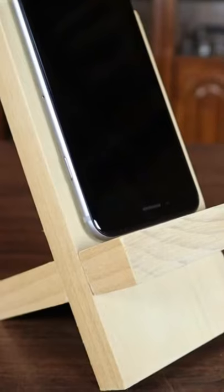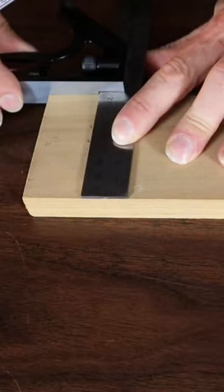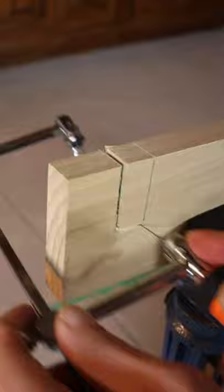How to build this wooden cell phone stand. You just want to go ahead and draw your notch, and then what I'm going to use to cut the bottom of my notch is just this little wire cooling saw I have, or whatever works for you, just to get that notch cut in.